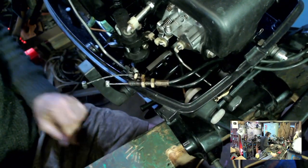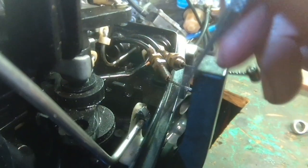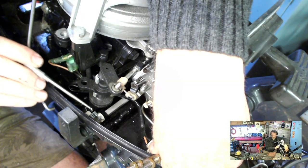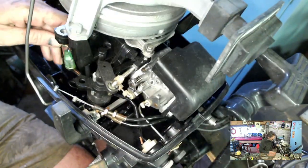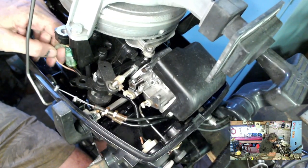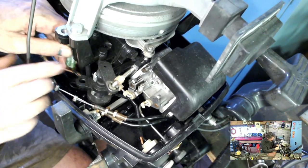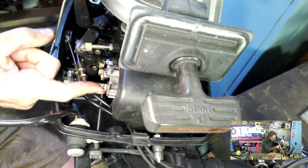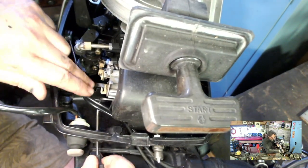Throttle done. The gear selector is pretty straightforward — it's retained by this clip, so pop that off to let us get it out of the lever. Once the clip's off I just rotated it down to pull the gear selector out. The kill switch wires just come to here — a black and a brown — let's just unplug those. Leave the kill switch in the lower cowling; it can just go on to the new powerhead. Same here with the choke — just pop that off, pull it out, and leave the choke lever here for the new engine.